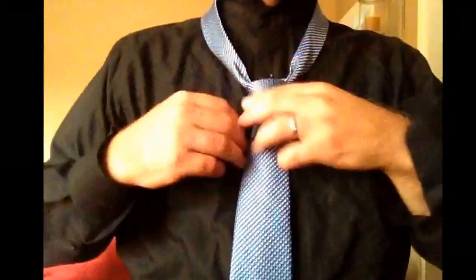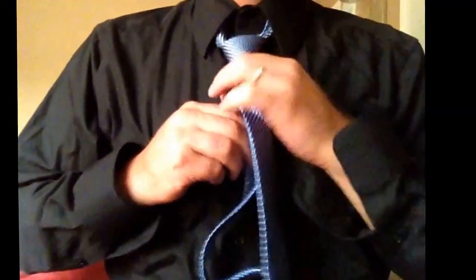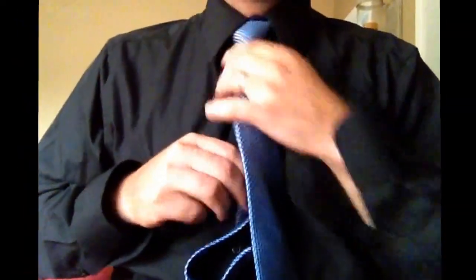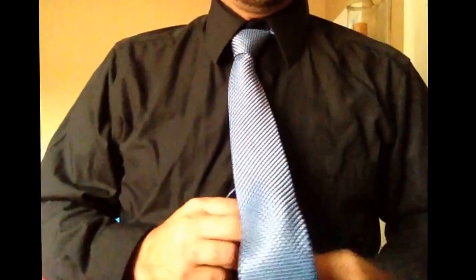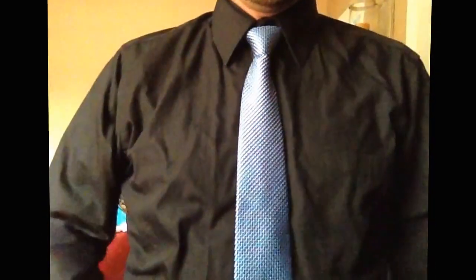Step 4. Place the tie over your head. Tighten it up. Fix your collar. Adjust the tie accordingly. And never untie it. Go for now.